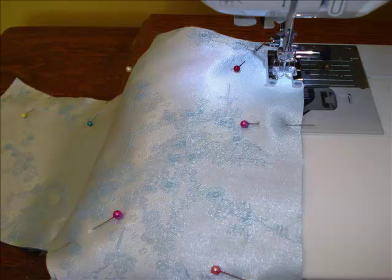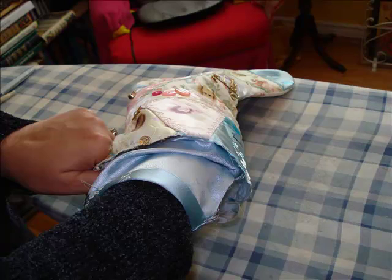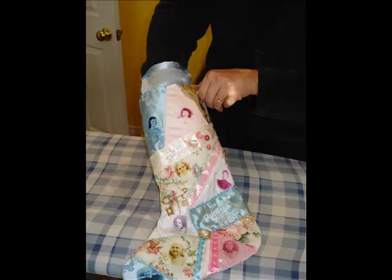Now, normally at this point when sewing something you would turn the item right side out, but in this case we're going to leave it just as it is. Step 18: Insert the liner. Put your hand inside the liner and then insert it into the stocking, being careful to push it all the way down into the toe and the heel areas.